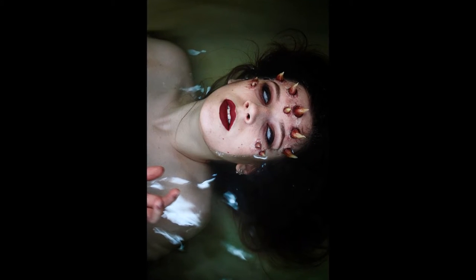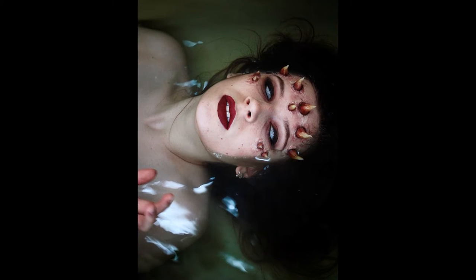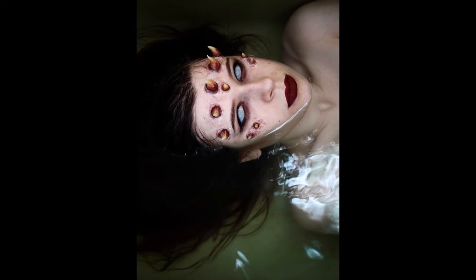Hi guys and welcome back to my channel! Today I recorded the look I did for Mistrix's competition on Instagram. The theme was Buzol Apocalypse, so I did a little mutant.